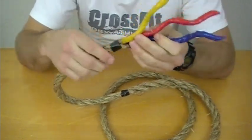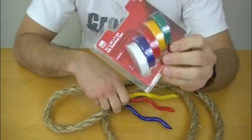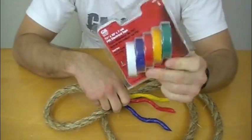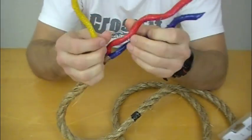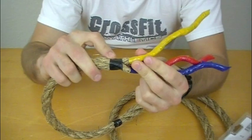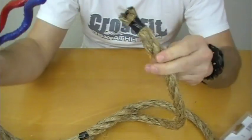So, this is a three-strand rope, and I went to Lowe's or Home Depot and picked up some colored electrical tape. What I did is I first taped off the point at which I wanted to end my splice, at one of the ends of this manila rope. Here's the other end.